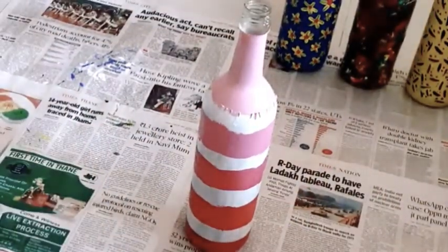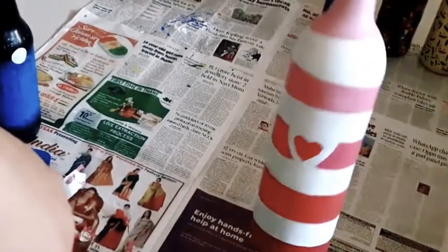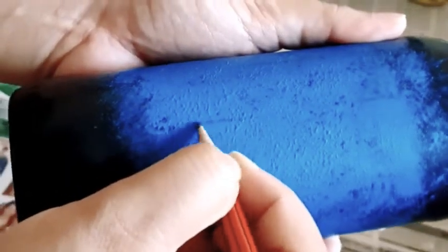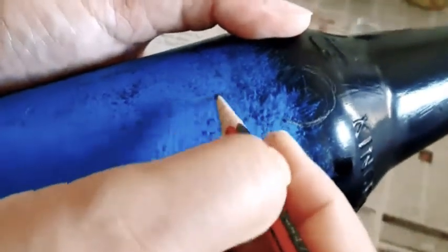After removing the tape, the bottle looks like this — isn't it looking cute? Now let's check the other bottle to see whether the color has dried or not. It is completely dry now and I can make the design on it.